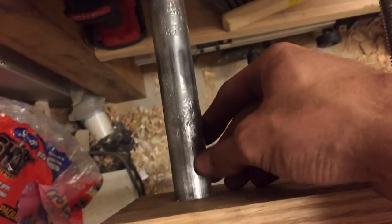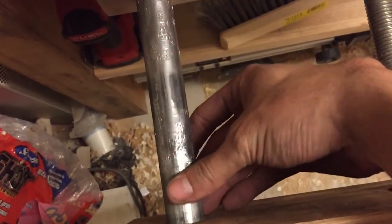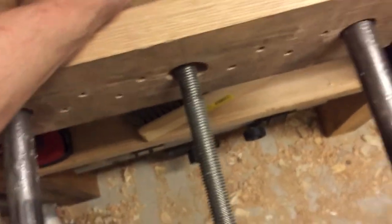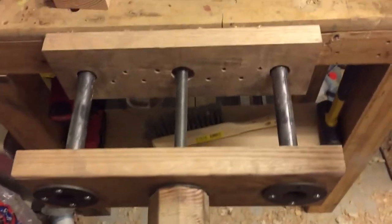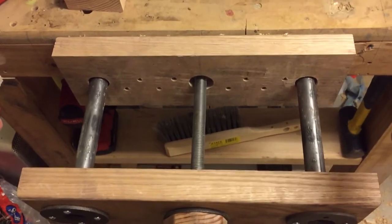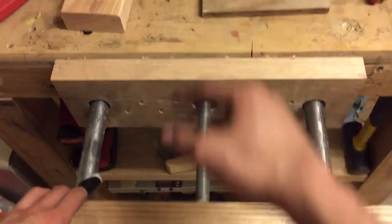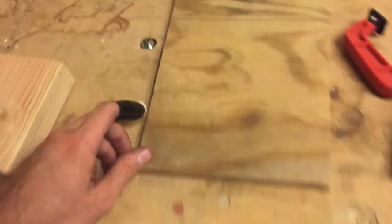These are still kind of rough — they're not as rough as they look, I've sanded it, but there are still some kinks to work out. You can see that if it didn't have that quick-release mechanism, you'd have to sit here and screw this in all the way, and that's what's really nice about this design.